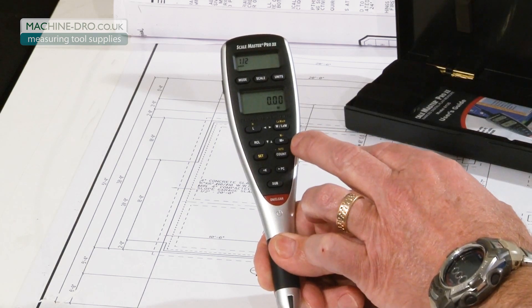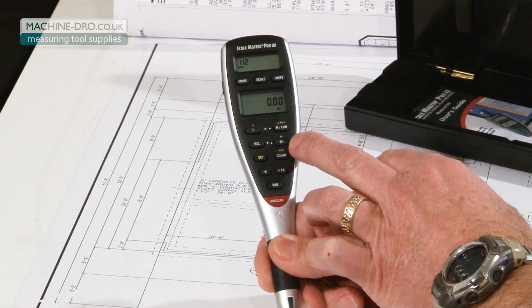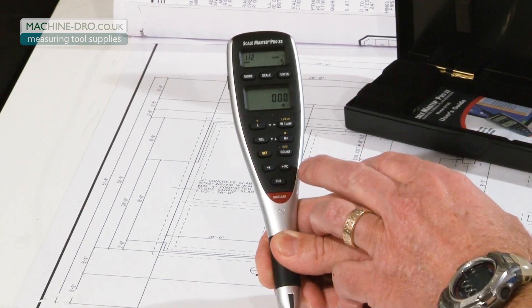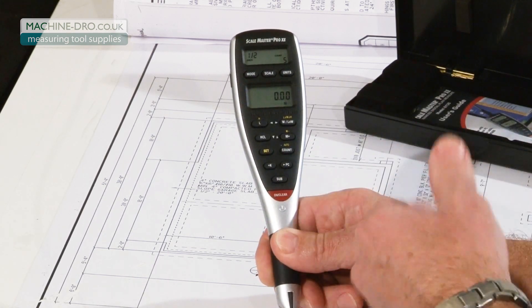There's a memory to accumulate linear values, area values, or volume values. There's a count feature for counting individual items on a plan, or an auto count feature for counting regularly reoccurring items.